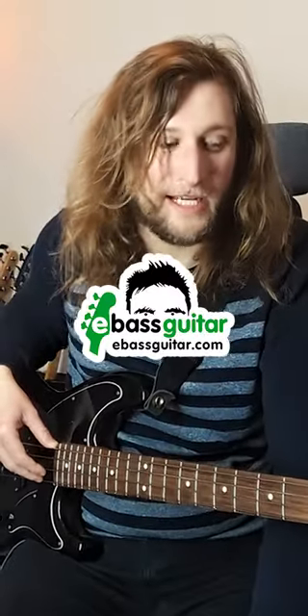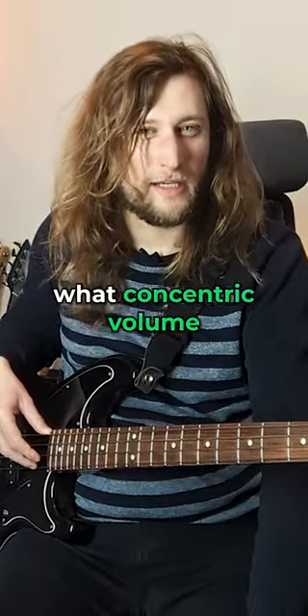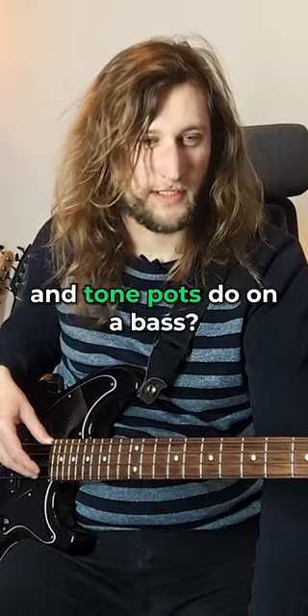Hello friends, it's Freddie here from E-Bass Guitar. Have you ever wondered what concentric volume and tone pots do on a bass?